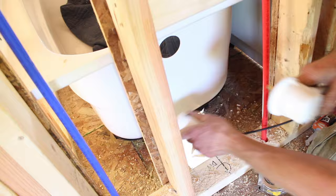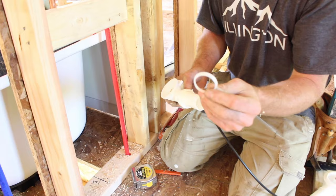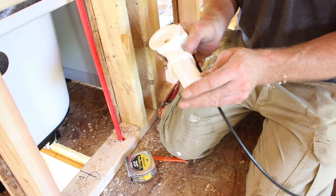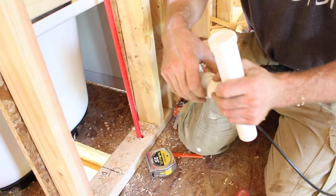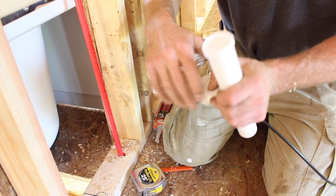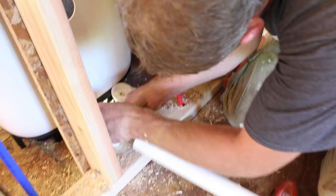Make sure you have your little slip ring with the tapered edge towards the fitting that you're threading on. Then you can slip this on. We're not going to tighten it all the way — we'll tighten it after we get our assembly put together.